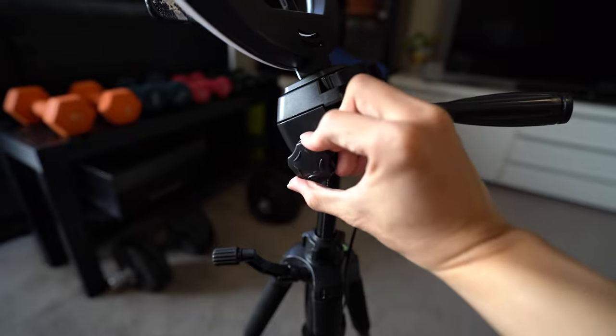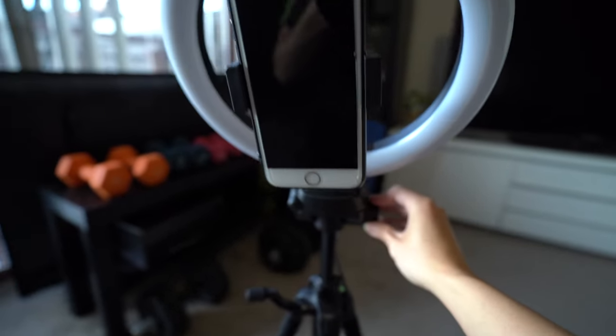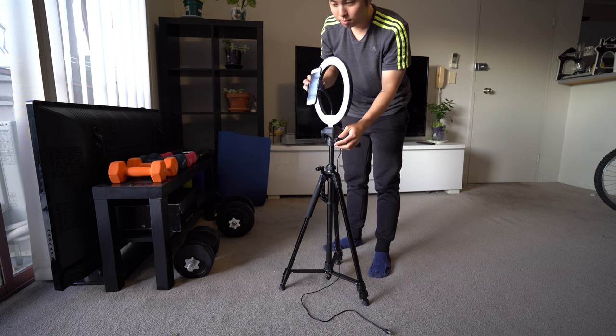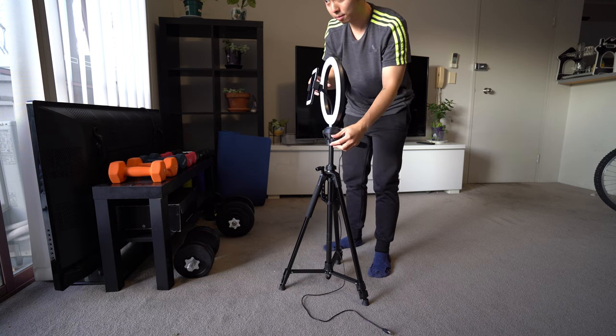Then we have this knob that allows you to change the horizontal direction of your tripod — essentially where you want it to face. So imagine a situation where you're in a very tight kitchen with limited space and you really need your camera to face a certain angle. This is where this knob comes into play — you can place your tripod anywhere in the room and turn it using this knob, so space limitation is not an issue.